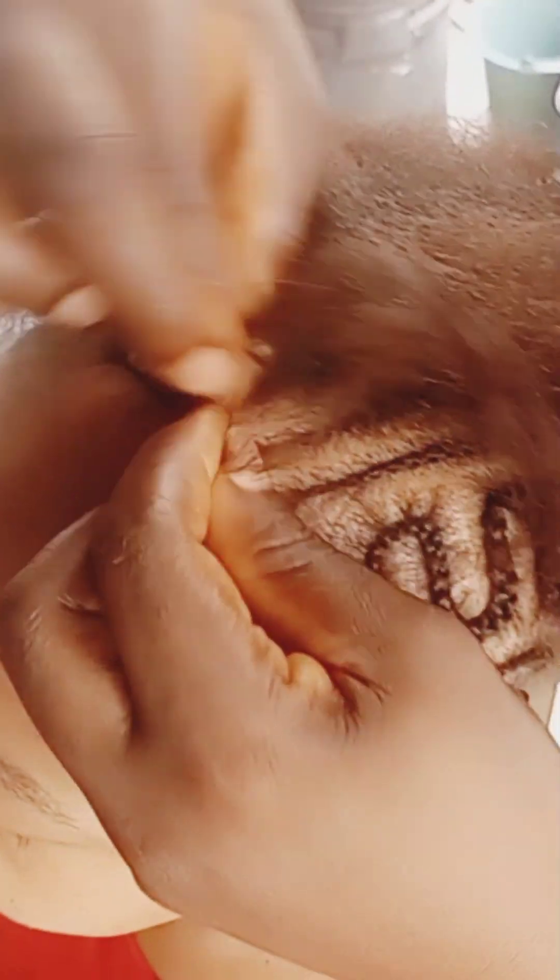You start plaiting, and as I always say in my tutorials, you have to be easy on your customer's scalp. You have to be very gentle so that they don't end up losing their edges to the hairstyle. Look at where I am — you drag it to that side, to that side.